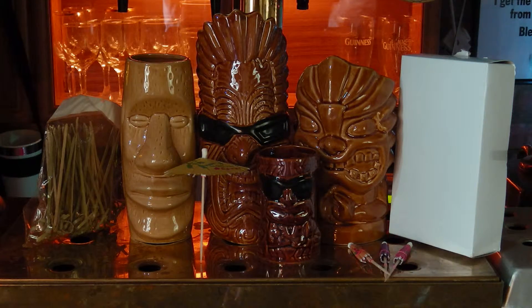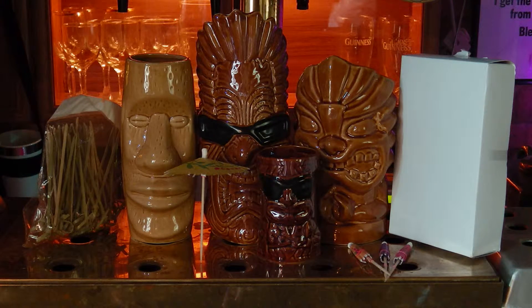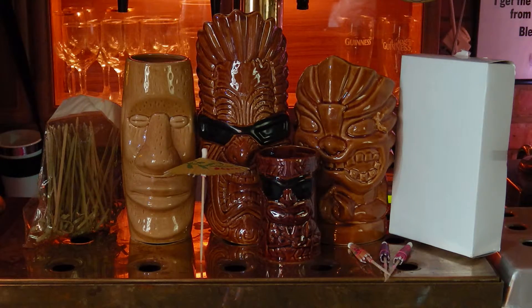Welcome to a BarProducts.com review. Today we are taking a look at the Tiki Mugs Drinkware Package 1.